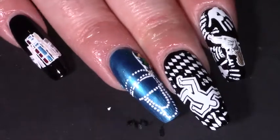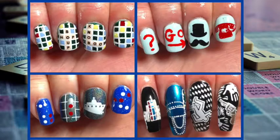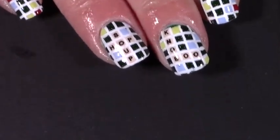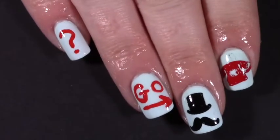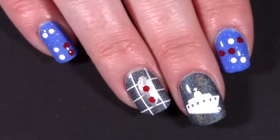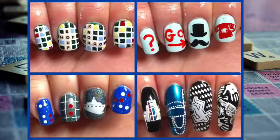And there you go - my Cluedo nails! So those are my four board game inspired nail designs for the nail shock challenge on Instagram. I hope watching this inspires you to either paint your own nails or go play a board game. Let me know in the comments what your favorite board game is, feel free to give this video a thumbs up and subscribe to my channel - thank you so much for watching!